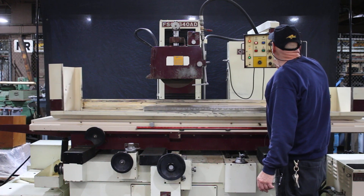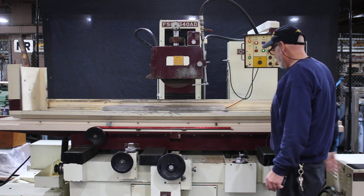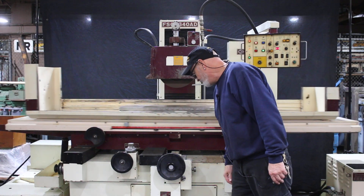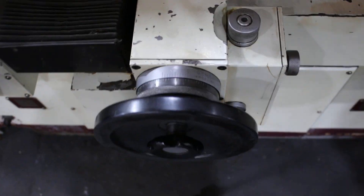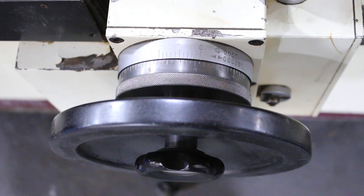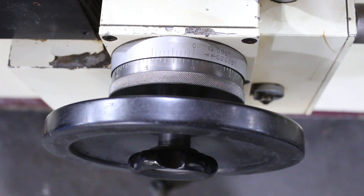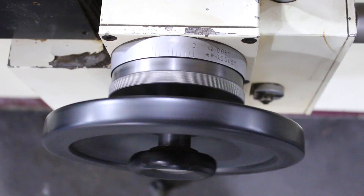Let's say you wanted to do just a plunge grind rather than a surface grind. You can see here we keep feeding until we get down to zero — it's only moving 3 tenths each time. When it gets to zero it's going to stop, right there. Now we're going to continue doing empty passes until we park the table and back up.